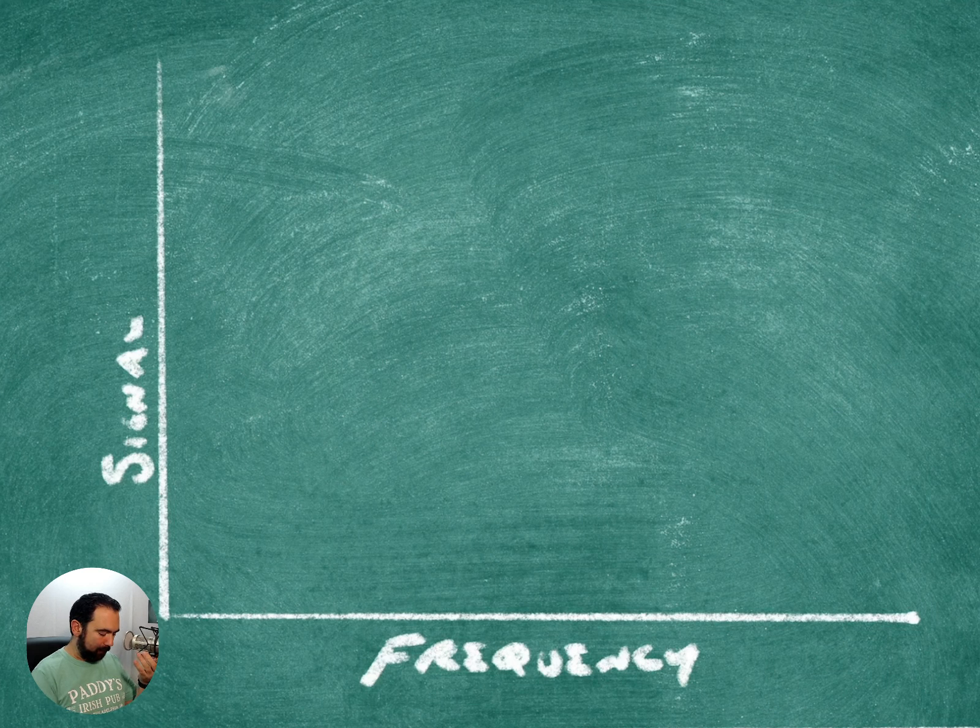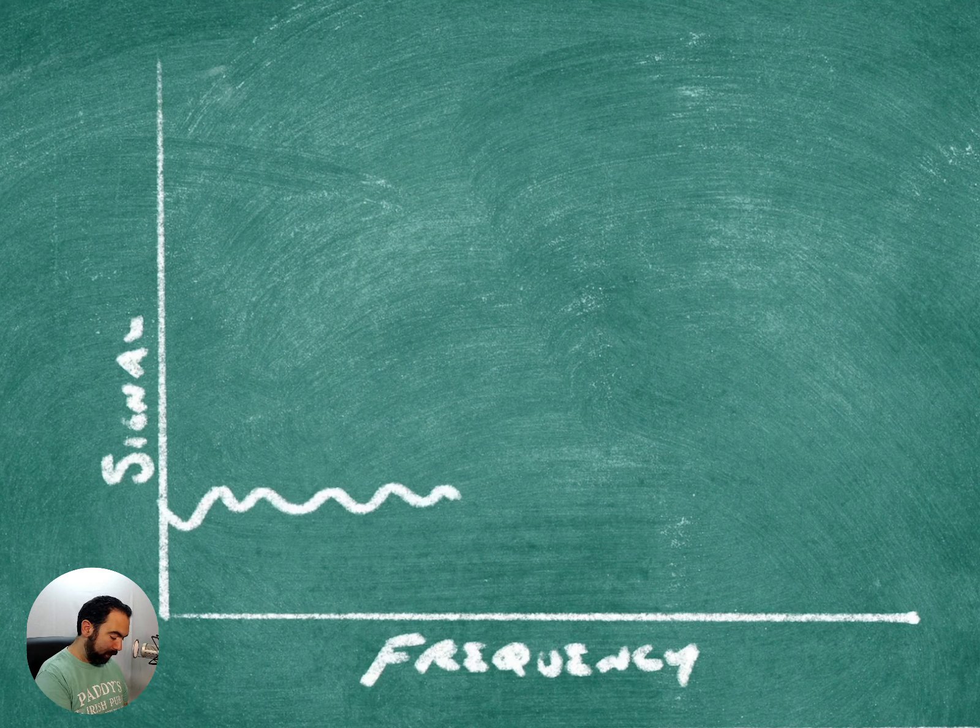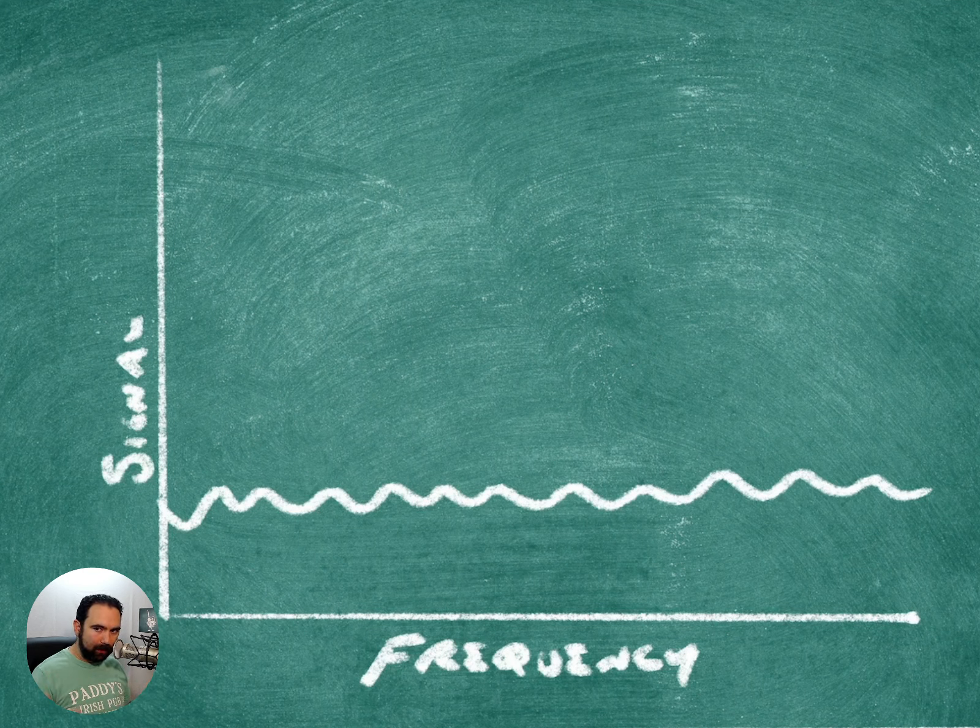Over here on our green screen we have frequency and signals. This here is what's considered our noise floor. So let's go ahead now and draw in some activity.